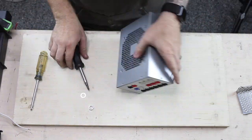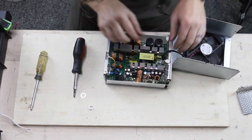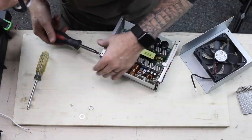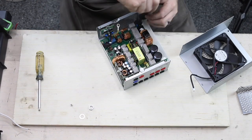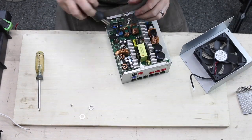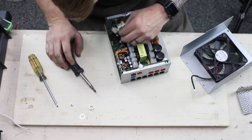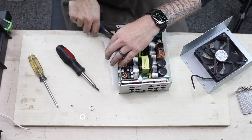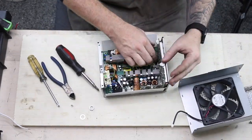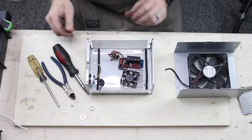Now we turn to the power supply itself — we have to take it apart. There are probably about six screws holding this thing together. You really just want to take the cover off and get it open. Something to think about when you're pulling one of these apart is the capacitors — those big cylindrical black things. They may still have power in them, so take special care when pulling one of these apart. You don't want to shock yourself.